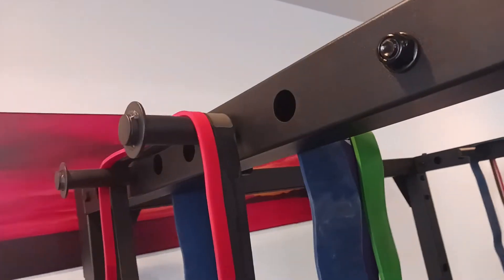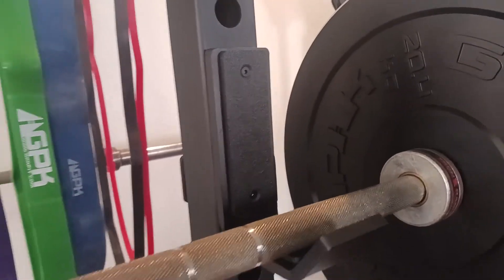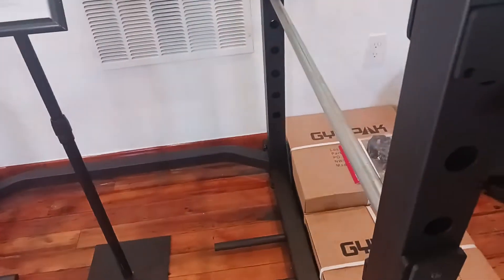You also get 2 red power bands and 2 black power bands. Some of the cool features include the pull-up bar, the dip bar, and hooks so you can do squats and other exercises with them.